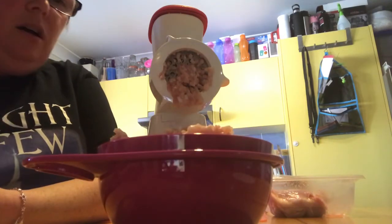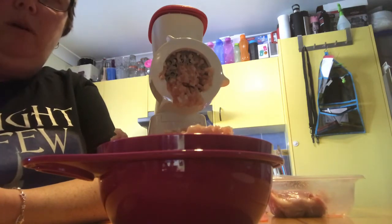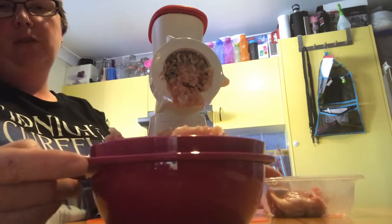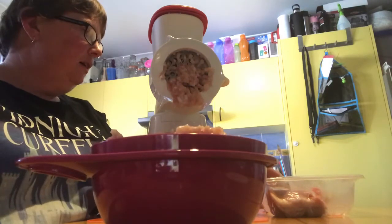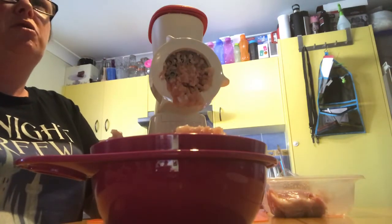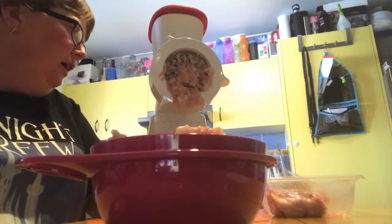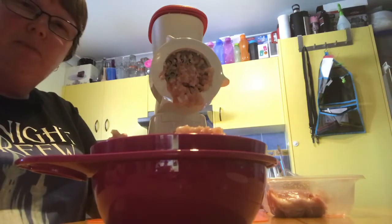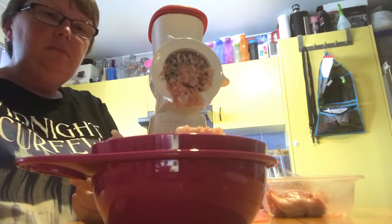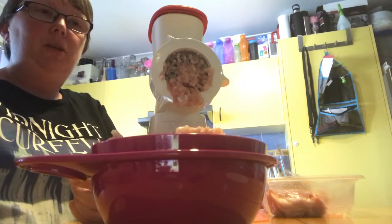Nice fresh chicken mince — no preservatives, just chicken thigh. No chemicals added. It's certainly a lot better than worrying about what's in chicken mince from the supermarket. This kilo and a bit of chicken thigh cost me nine dollars at Aldi. A tray at Woolworths is about six or seven dollars for around 500 grams, and that will have preservatives added to it. Here I'm getting 100% chicken meat, which is really great.